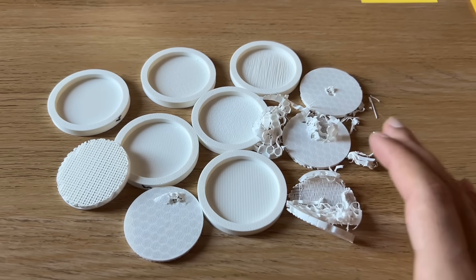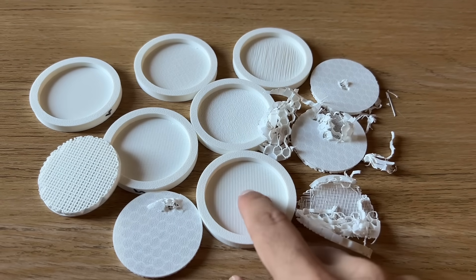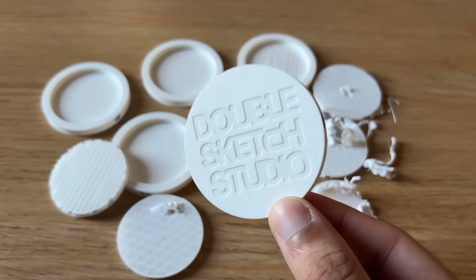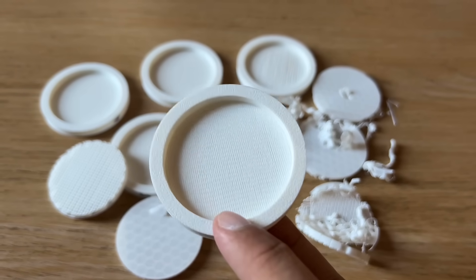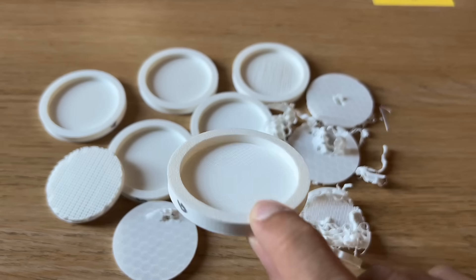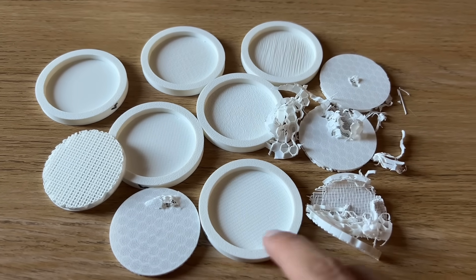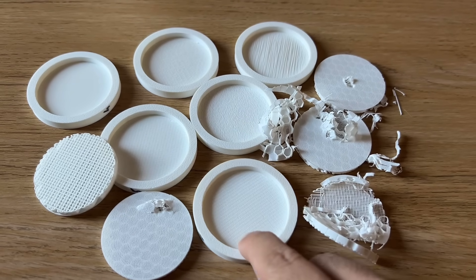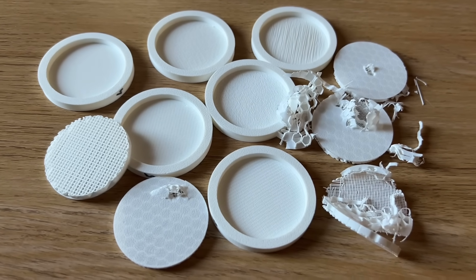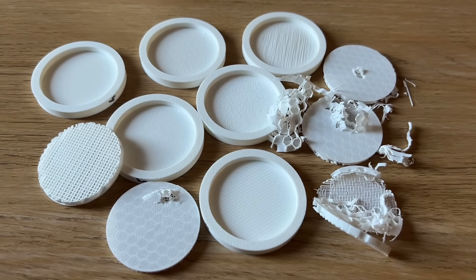I went down a bit of a rabbit hole trying to find the best support settings to get a really nice finish when you're printing a flat surface on support material. This is a little test piece I made purely for this test. Of course, the best solution is always to orientate the object in a way where it won't need supports. If you can't do that, then design a model in a way where you can. If you're still unable to do that and you have to print a large flat surface directly on support material, hopefully this video will help.